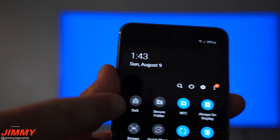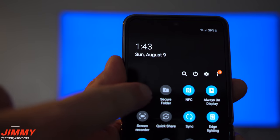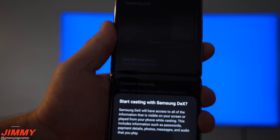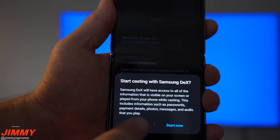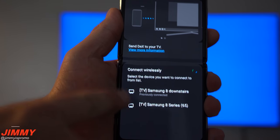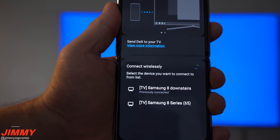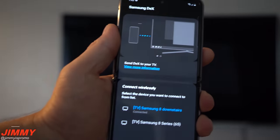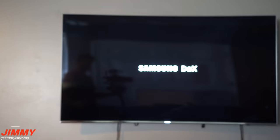To start Wireless DeX, pull down the notifications panel and move over into the quick settings where it says Samsung DeX. Once you tap that, it may pop up with a TV it was already paired with, but you can choose from any available TVs. I'm going to choose the one right in front of us here in the basement.